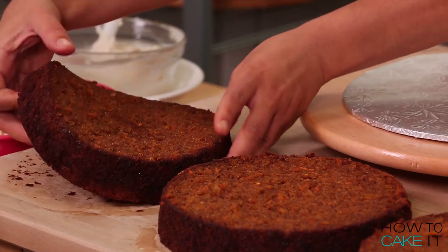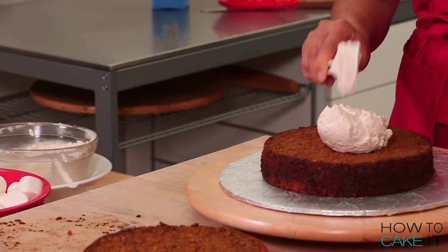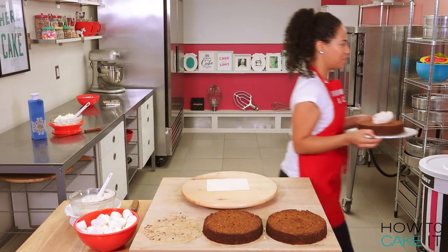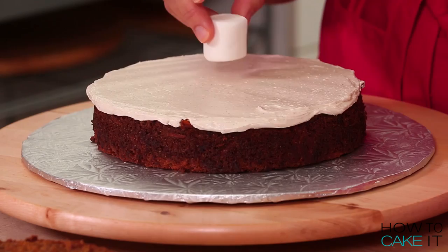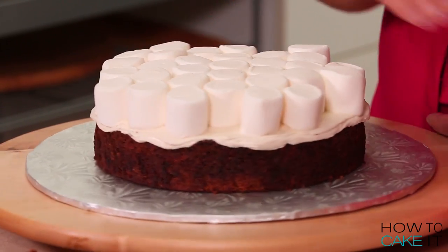Let's start by placing one layer of cake down on our cake board. Now let's add a dollop of our spiced buttercream. Using my offset spatula, I'm going to spread this spiced buttercream and create an entire layer of marshmallows by placing them in circles on top of this cake.